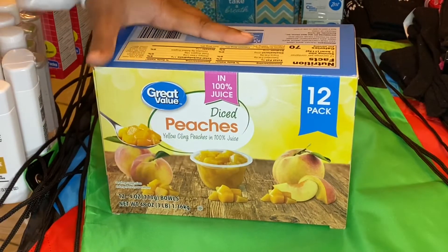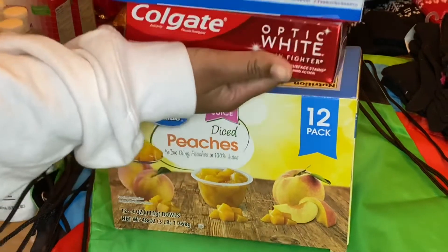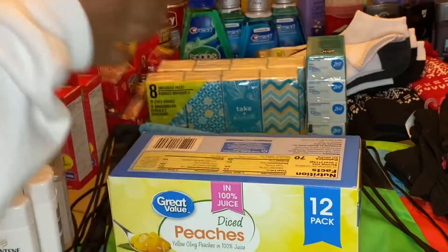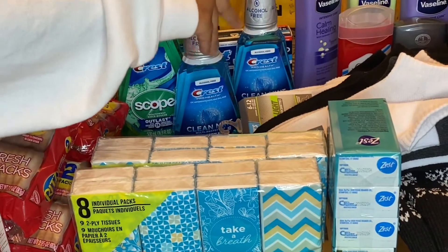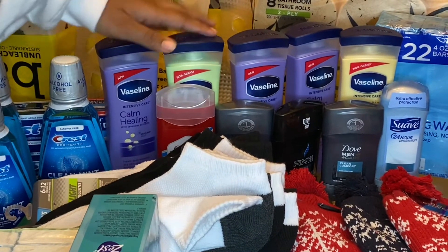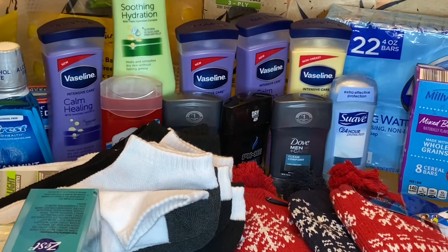These diced peaches were from Walmart — a 12-pack that I got a while back, and those will also go in the bag. I also have several different varieties of toothpaste; I'm going to be giving a total of five away. We also have some mouthwash to give as well — these were items I got while couponing, so they were either free or very close to free. And I also have some lotions — five different varieties of Vaseline lotion that I'll be giving away, also from a coupon deal.